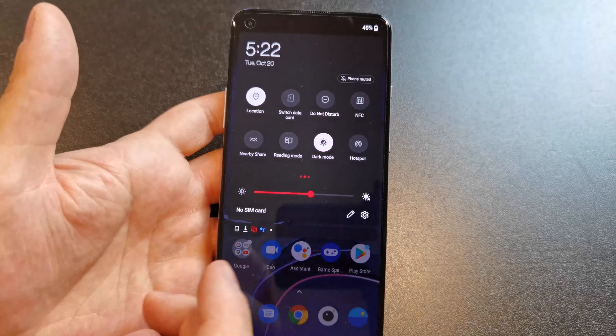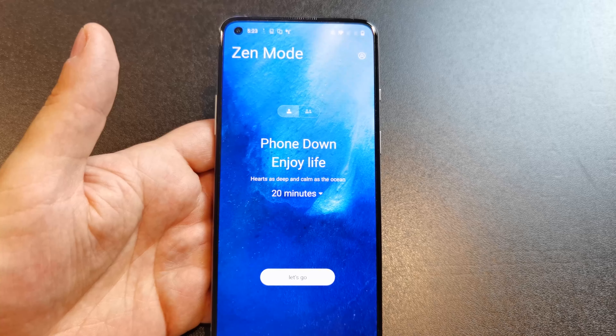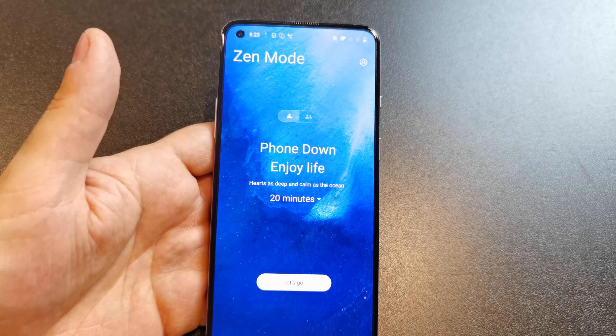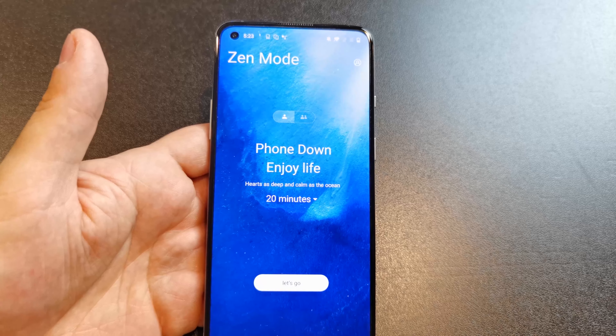Another thing I love is called Zen Mode. Zen Mode is a feature where it says 'phone down, enjoy life.' It started on the 6T — you turned it on and it was just 20 minutes, a way to put your phone down. You start it up and basically you just can't use your phone for 20 minutes. You can access the camera, make emergency calls, receive calls — and that's it.